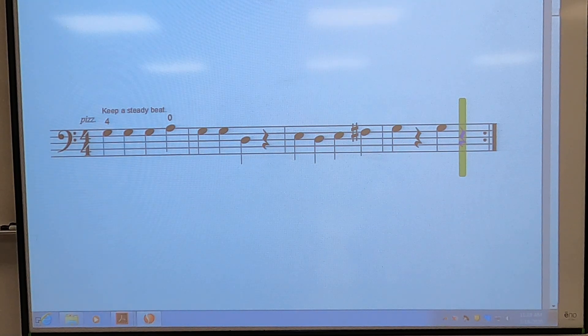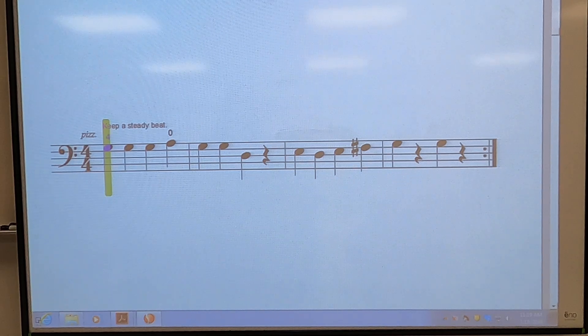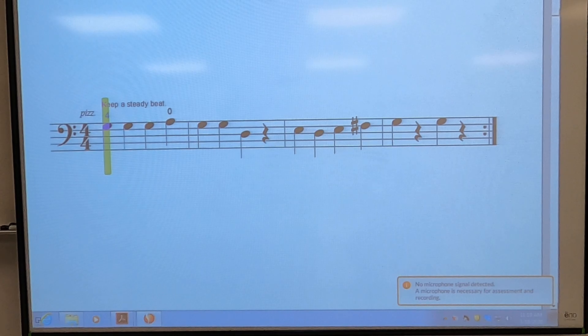And grab your bow. Make sure it starts on the D string with you. Set those four fingers on your D string. Here we go. One, two, set, go.